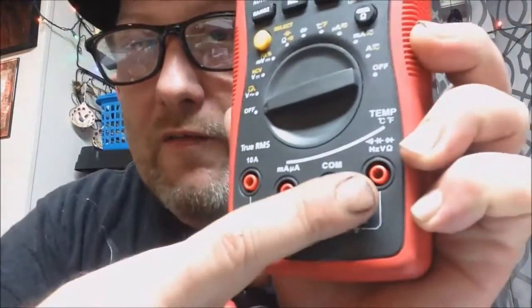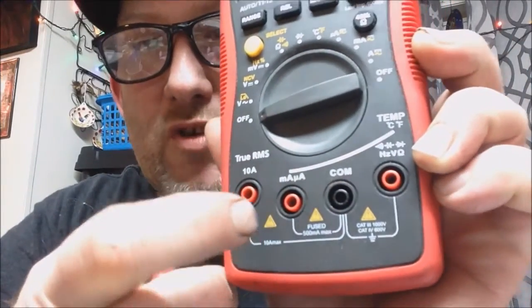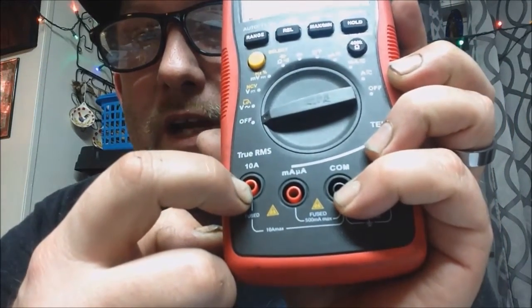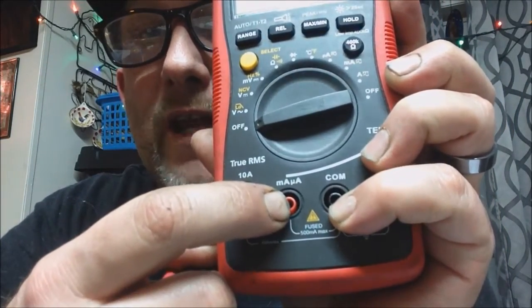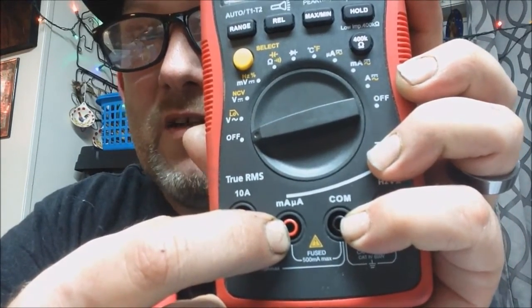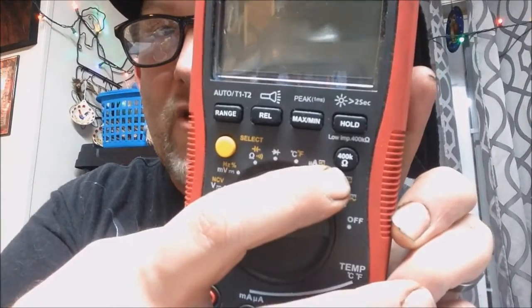For your main testing you use these two input jacks down here. If you're using amperage you go from here to here, and if you're using milliamps or microamps you use this one — that's for really small circuit boards and stuff like that. For the most part I don't get into that.